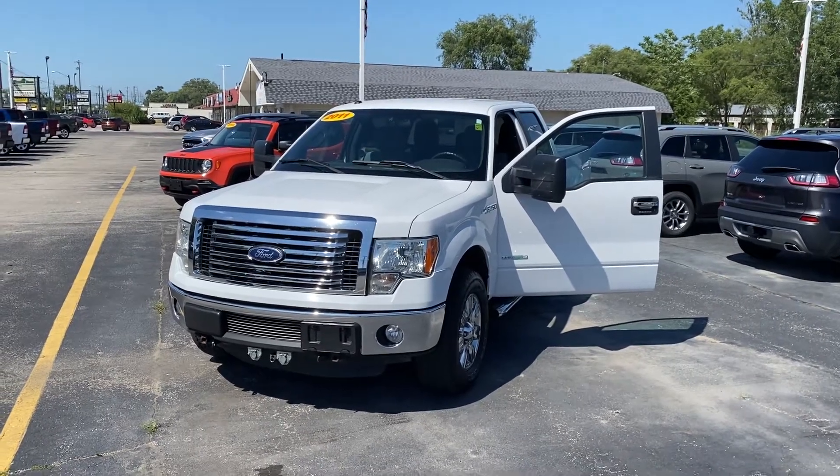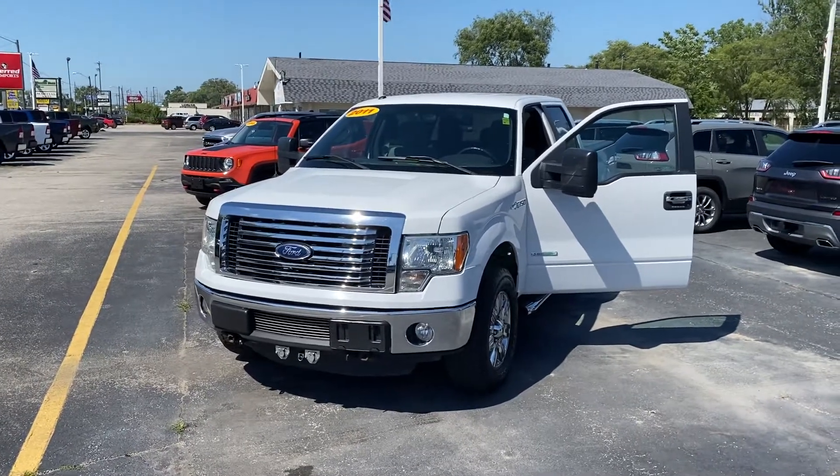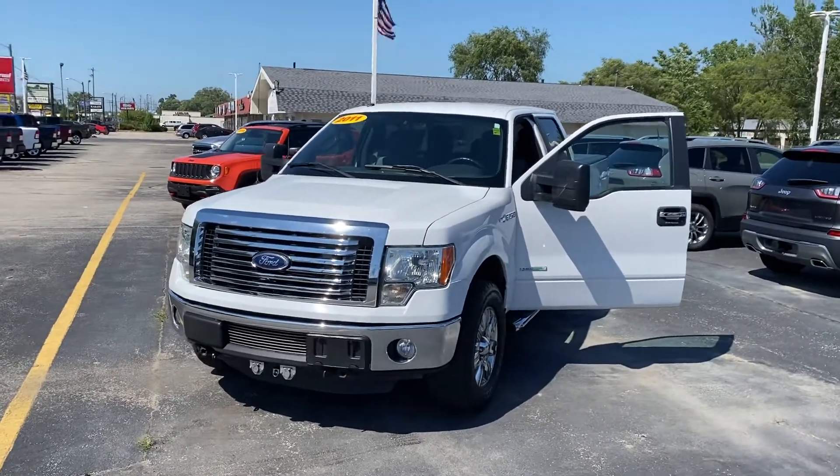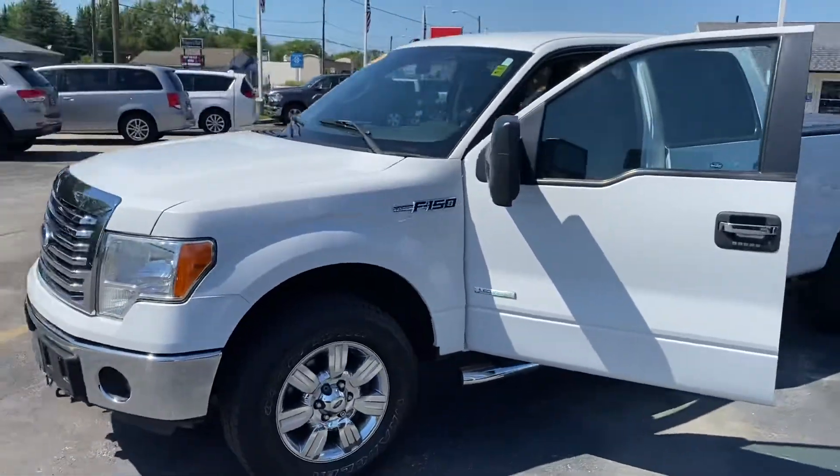Hey Matt, this is Justin with Preferred. I'll do you one better — instead of pictures, I'll shoot you a quick video. This is the 2011 Ford F-150 that we've been waiting for. I'll do a quick walk-around here — looks really sharp.